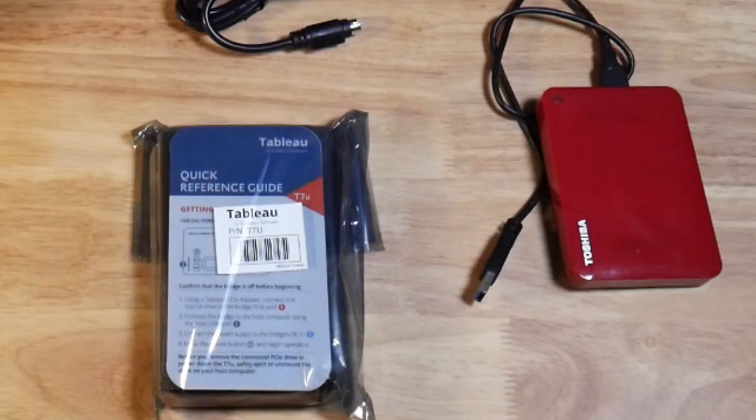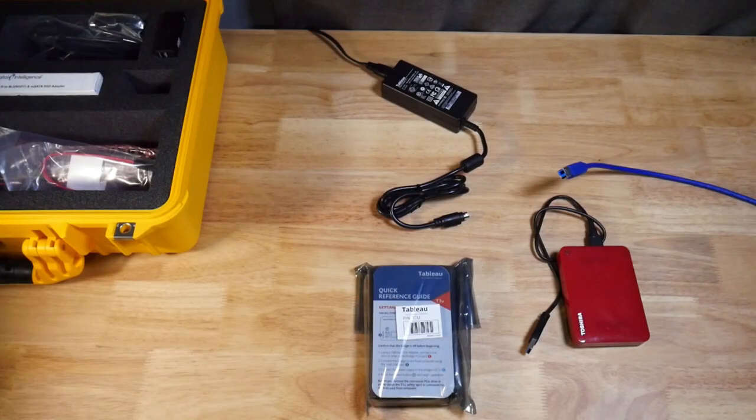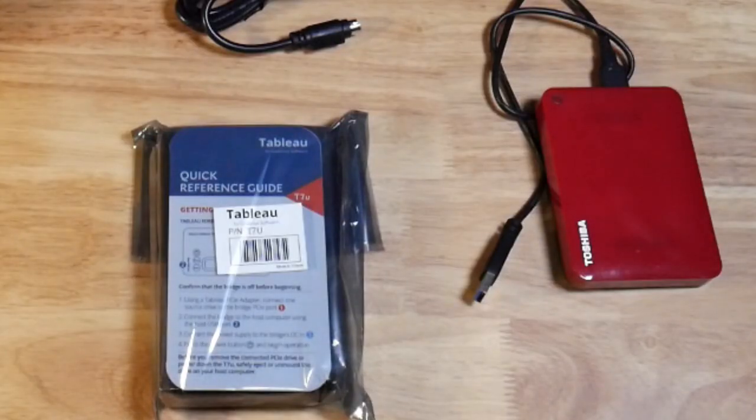Welcome back everyone. Today we're going to be looking at the UltraBlock kits. We've already done the unboxing. I'm going to show all three external write blockers and how you set them up and then how you do the imaging.